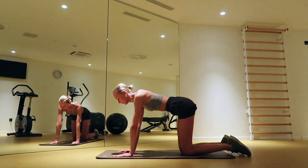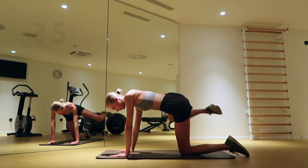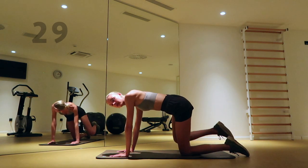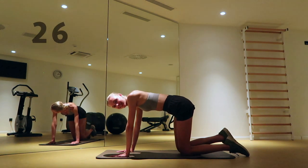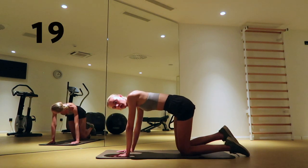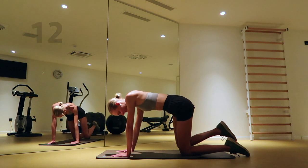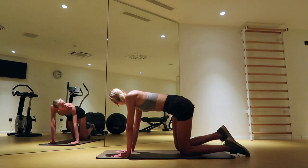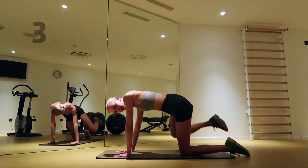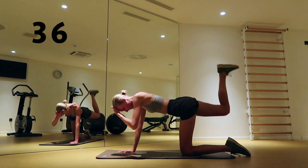Open your right knee towards your right side and try to keep your balance. Flex your right foot and bring your heel towards the ceiling by squeezing your butt.